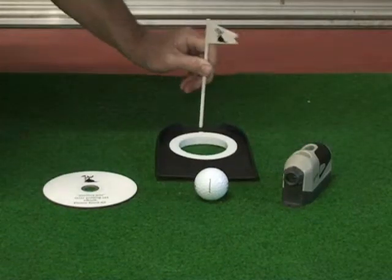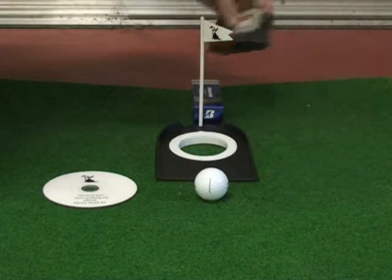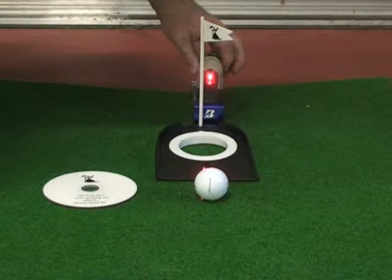Set up your practice station. Switch on and aim your laser.